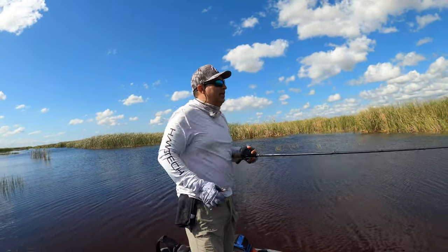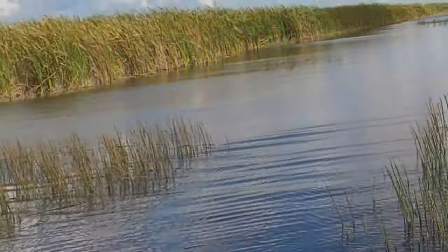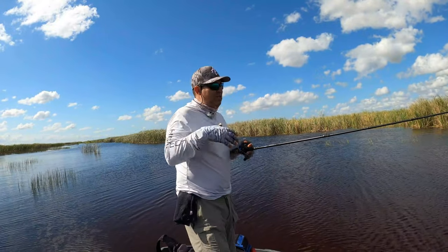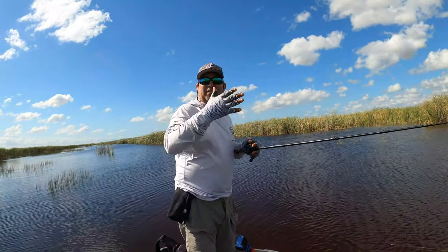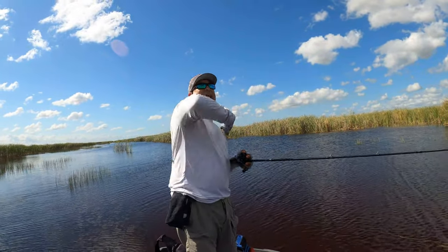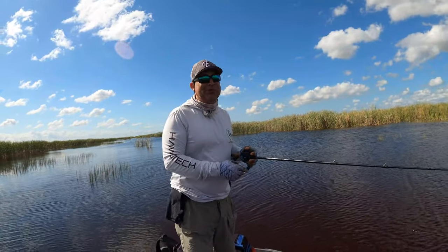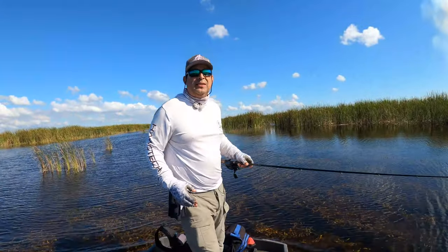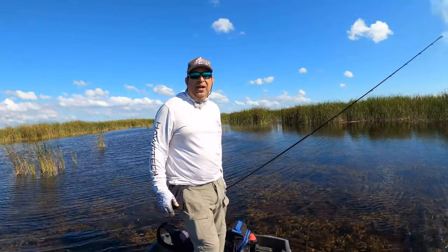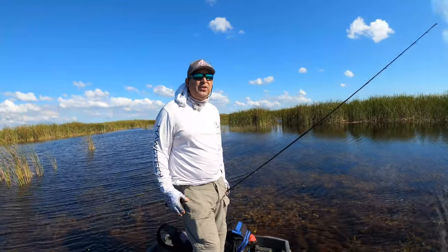So as I was saying, I cast right at a point of reeds and I was adjusting myself. I'll have to look at the footage, but I just let the swim bait drop down. I felt the tick. Then when I reared back — when they can't get their head out, that means they're a decent size. So that was pretty cool. There's a nice swim bait bite going on and I've already lost count of how many I've caught.